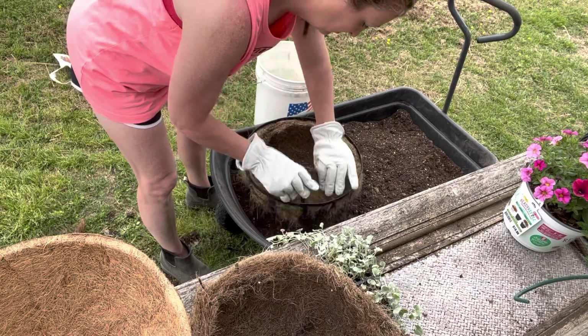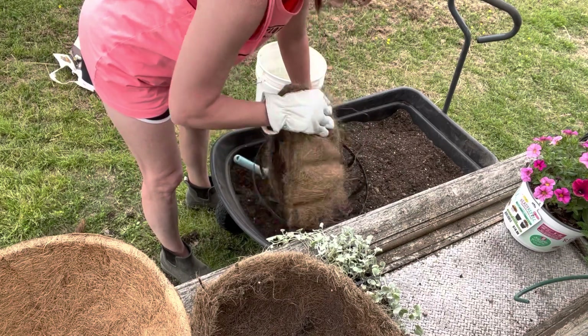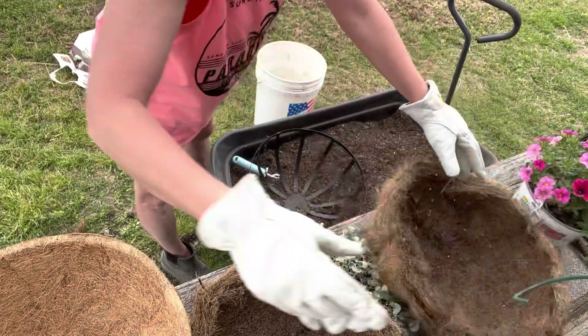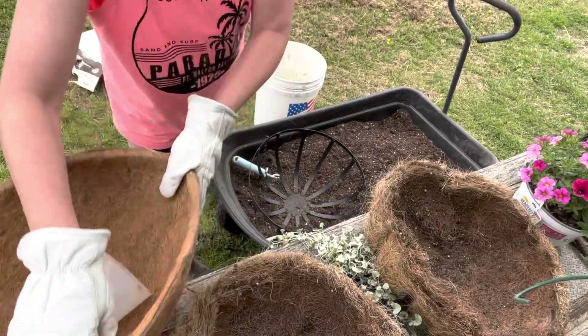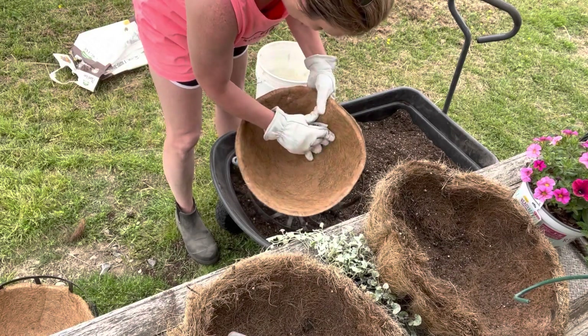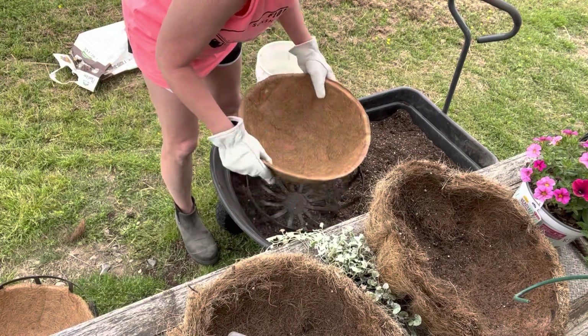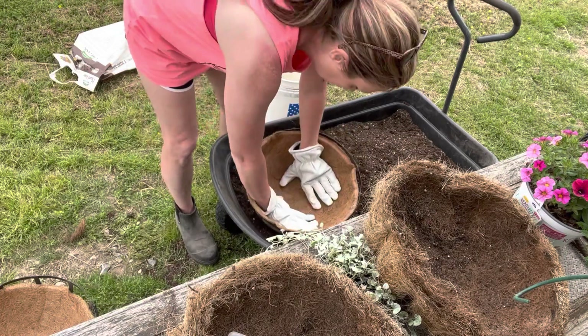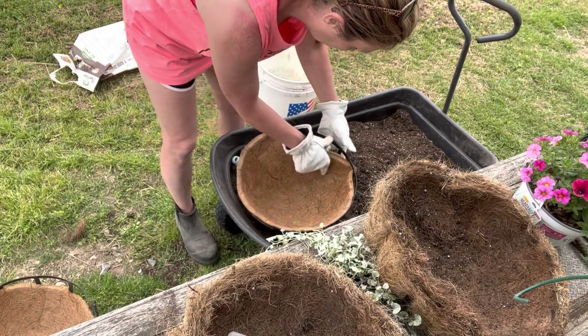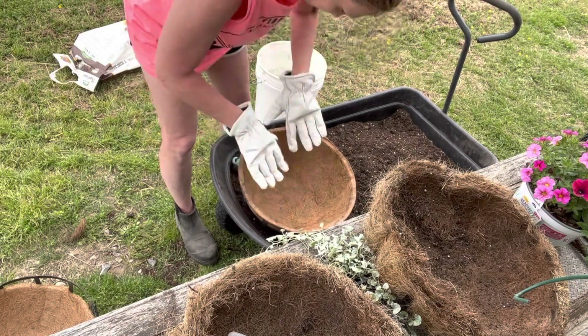I'm not going to throw away the old Cocoa Coir liners — I'm actually going to put them in my composting worm bed in the greenhouse. Finally, I did get the appropriate size liner for my hanging baskets. I went ahead and put that in and made it fit really well, and then I added the soil to the baskets.